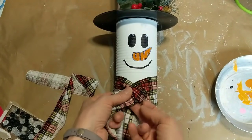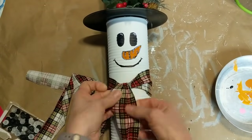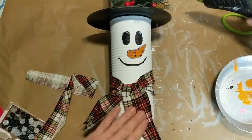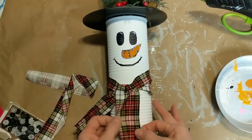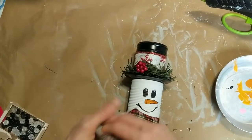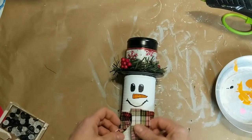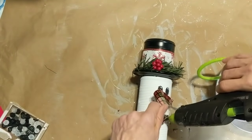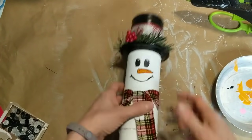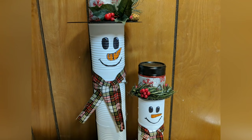Our last step for our two snowmen is to take a strip of this red plaid material I found at Walmart — it was a fat quarter for $1.47 — and I'm just tying it in a very loose knot around the space between the first and second white cans as a scarf, then tacking it a little bit with hot glue to hold it in place. On the smaller snowman the scarf was a little long so I did trim it. If you can't find material like this, you could always use felt and cut a little fringe on it — just use what you have or what is easy to find. I love how these snowmen turned out; if you had any big black buttons you could add that as well.